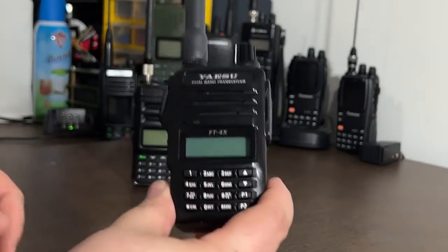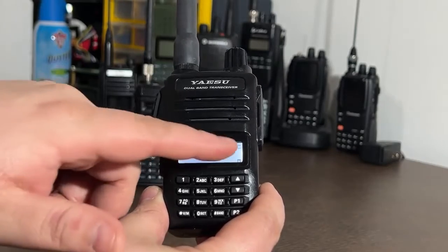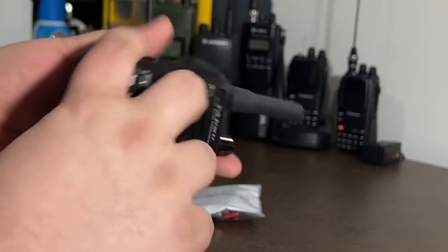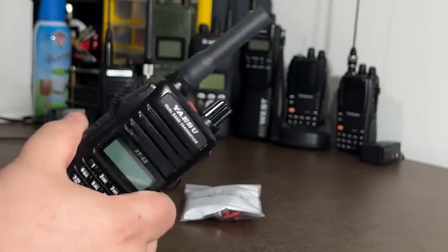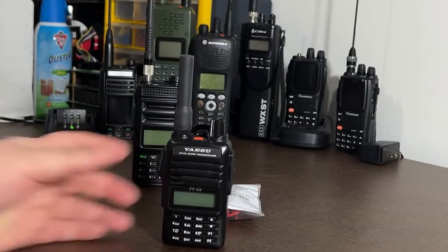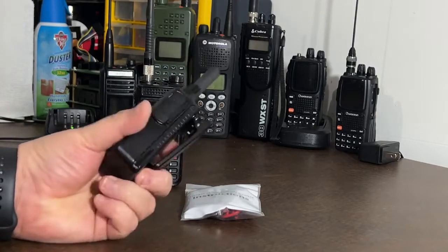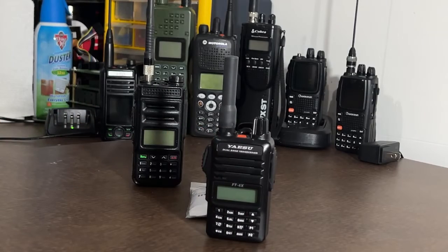One of the other radios I carry daily is my FT4X. I'm going to turn this one on — it's about 6.5 volts, which means it's almost at its end of life; it'll die here shortly. But this one does not have any type of USB charging port or external charging jack. There are some like the Yaesu FT70 that has a DC-in jack, but this one does not. So if I'm out and about and my radio dies, I can't charge it. If I go on a day hike and don't have another battery, maybe I did and it died, and I'm stuck out wherever it may be and I need to call for help.